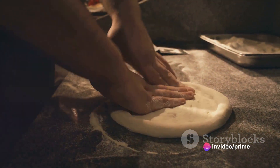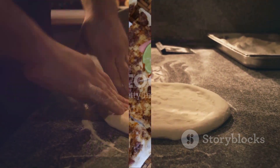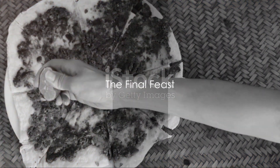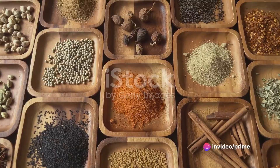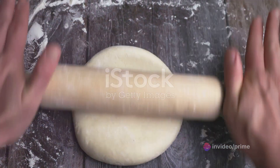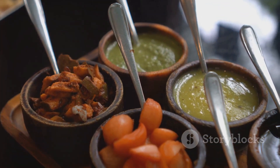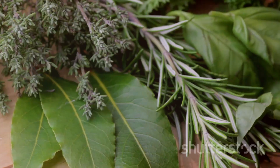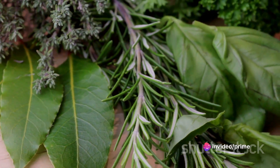And there you have it — a turkey mango chutney flatbread that's a feast for the senses. Now all that's left is to assemble and enjoy. Let's take a moment to appreciate the symphony of flavors we've created. The smoky flatbread forms a hearty base, topped with succulent turkey. Adding a layer of sweet and tangy mango chutney, we've achieved a balance that's simply irresistible. And don't forget those fresh herbs, adding a burst of freshness to every bite.